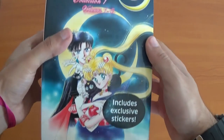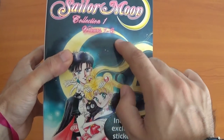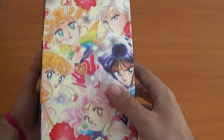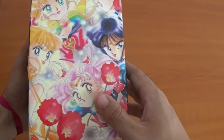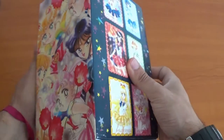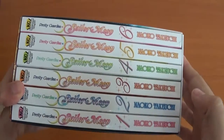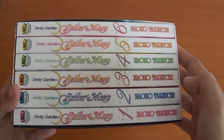Now for the main thing: Collection 1, volumes 1 to 6. I still have the stickers. Beautiful artwork at the front — this is in fact the first part of the picture. When you get the second set it completes one entire picture. These are the volumes you get, which I'll be showing in a second, and this is all 6 volumes it comes with.